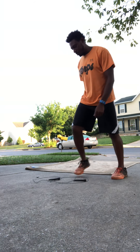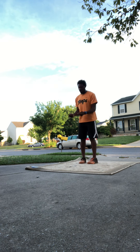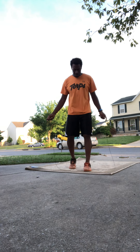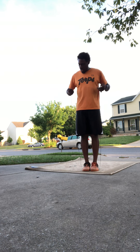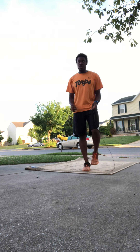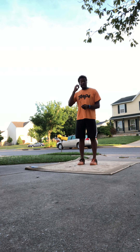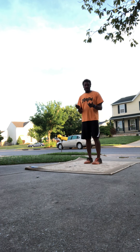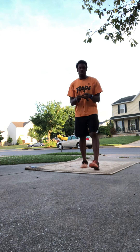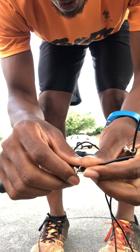Let's go over some practice. You start with single unders, or regular jump rope as some people refer to it. For jump rope height, step on your rope — it should come up near your armpits. That's not the only way to do it; some people like it a little longer or shorter. I like mine a little lower than my armpits, so you may need to adjust the screws to get the height you're looking for.